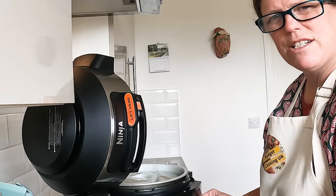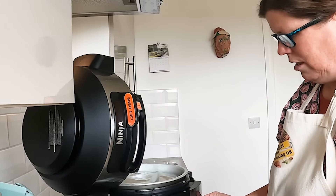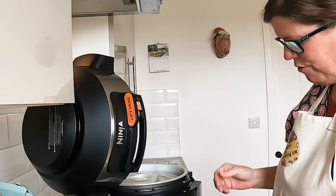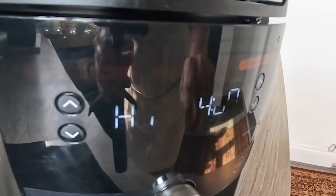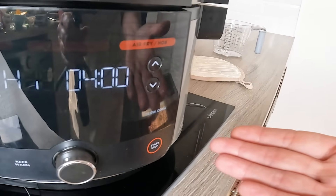The recipe said two and a half to three hours, so I'm going to put it on for three hours. The slow cooker minimum was four hours, so it's on the slow cook function on high for three hours - ignore the four on the display. And there we have it! That's why I really like slow cooking - you can just crack on with other stuff.